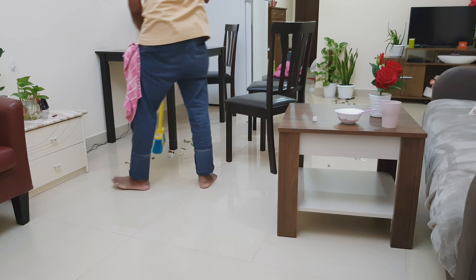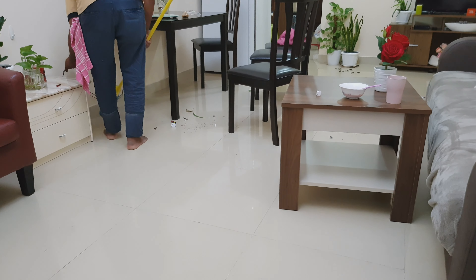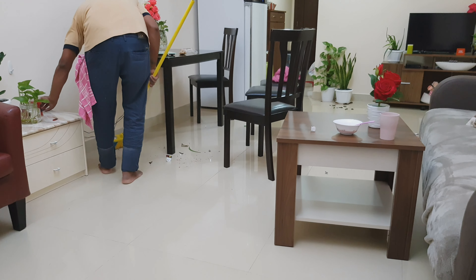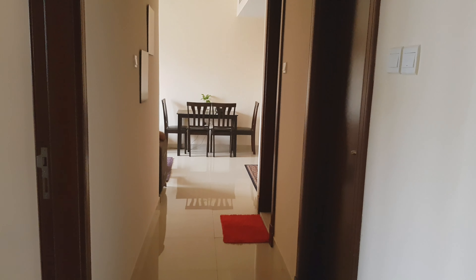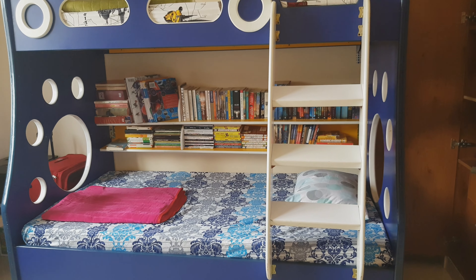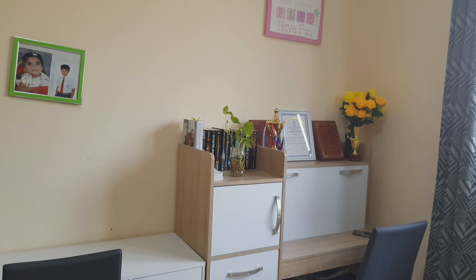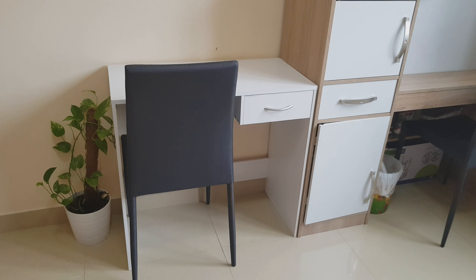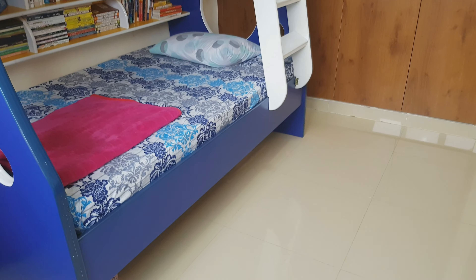Since the very next day I had to join back to my duty, we thought to get help from a brother to clean the house. As you can all see, he has done his job very well — thanks to him! I really didn't want to stress myself out, because I was sure that another bunch of stress was waiting at my office desk. I felt really happy and refreshed as my flat had turned back to our happy home.